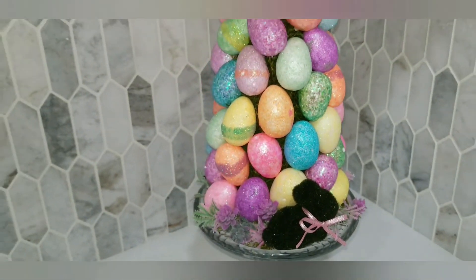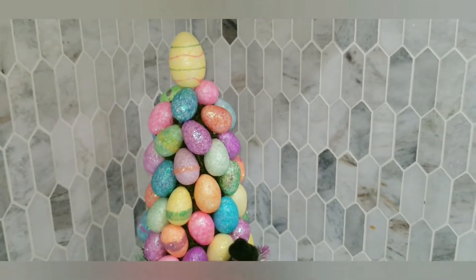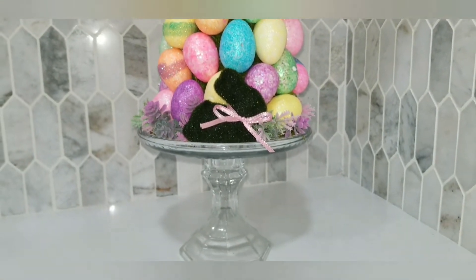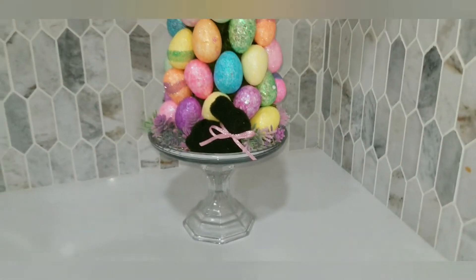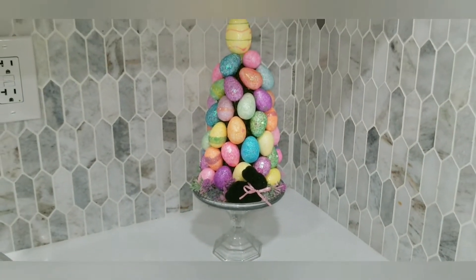And here we have it — the final product, the Easter egg little tree! All of that was tops maybe five dollars, and I already had the stand which is a dollar each anyway from Dollar Tree.